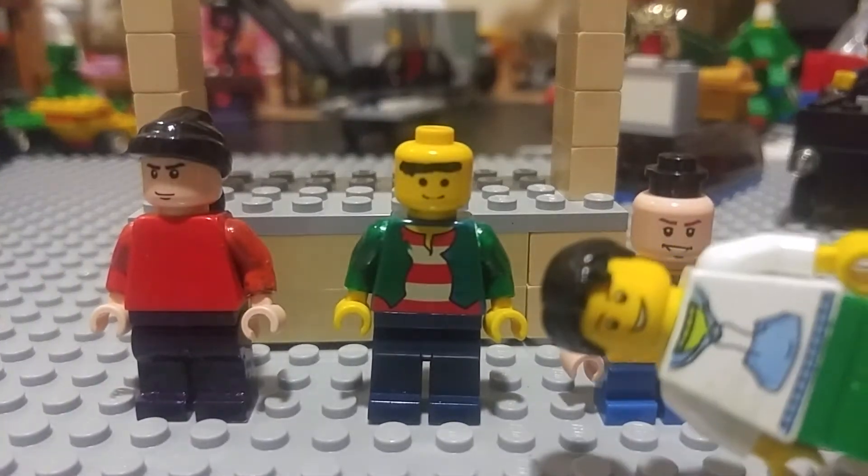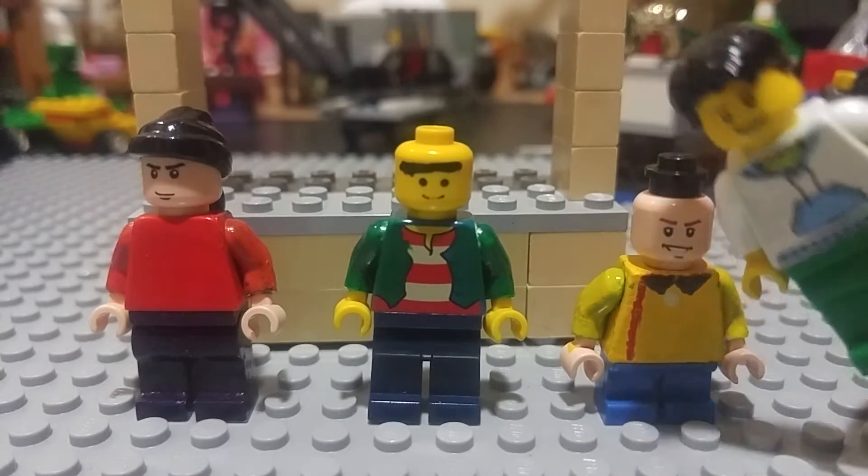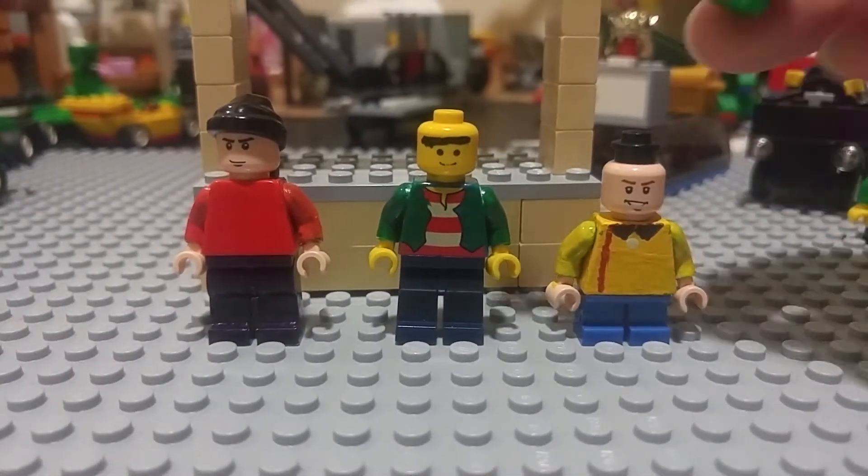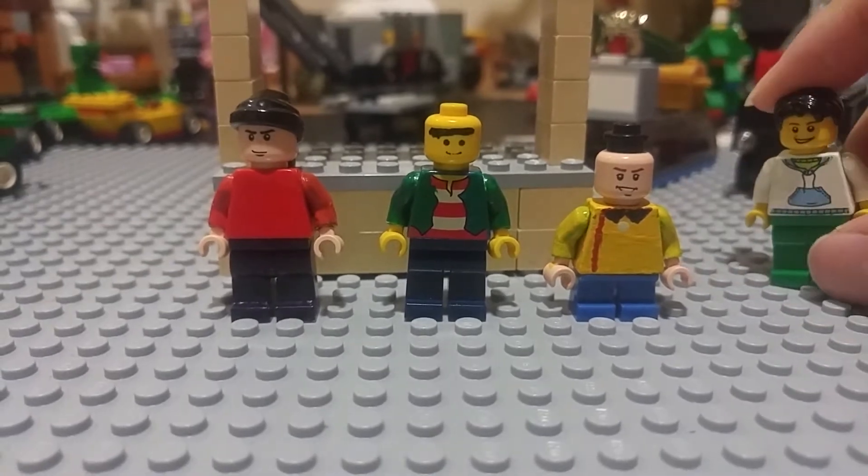What? This isn't a Thomas video! Hey guys, Gloryscape here, and yes, this is not a Thomas video. This is a Lego video about Ed, Edd, and Eddy. Let's start.